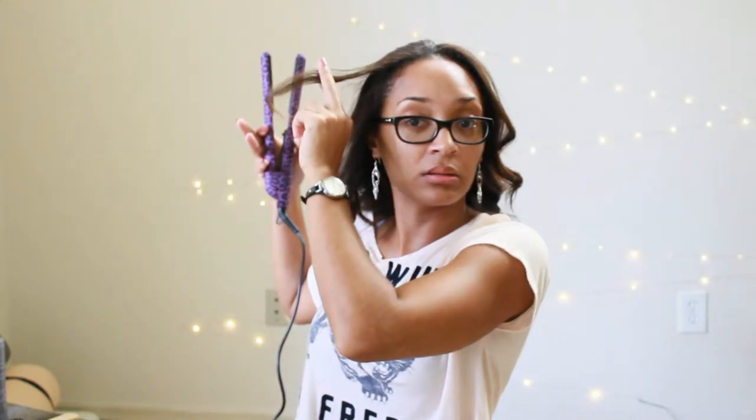Also, if you get the curl too high up, just take the flat iron and bring it down to where you want — see how it flattens down to where that curl starts. That was just for show purposes, so I'll go ahead and curl that back up. There we go — all the hair is curled! That's it for this video. Make sure you share, like, subscribe, and comment down below. I'll link the products down below, and thanks for watching — see you later!